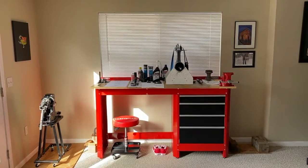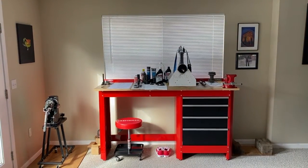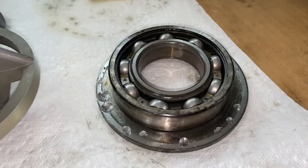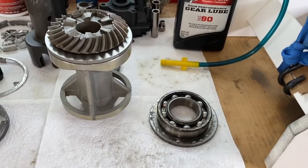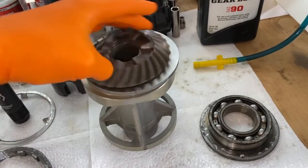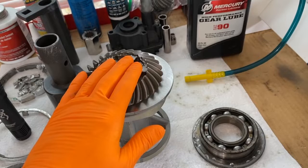All right, DIYers, at the workstation now. We are going to show you how to install the driveshaft and pinion gear in a lower unit — we have a Mercruiser. There is our old bearing and thrust ring that came out of our old and badly damaged bearing carrier, and there's the new bearing carrier, the gear, and the thrust ring. This is the reverse gear; we'll install that later in the project.